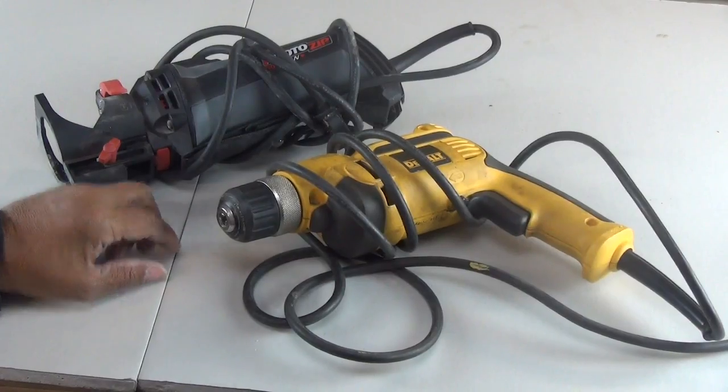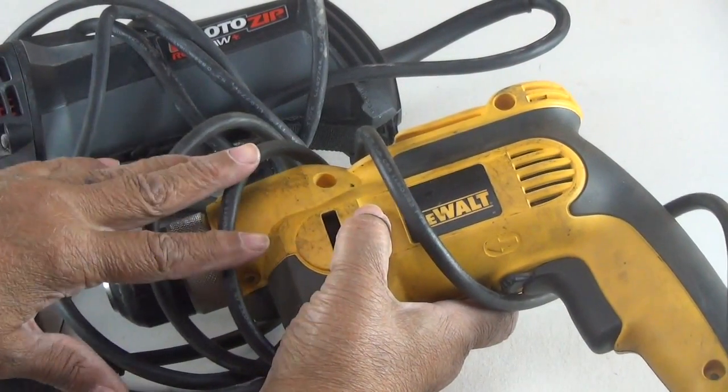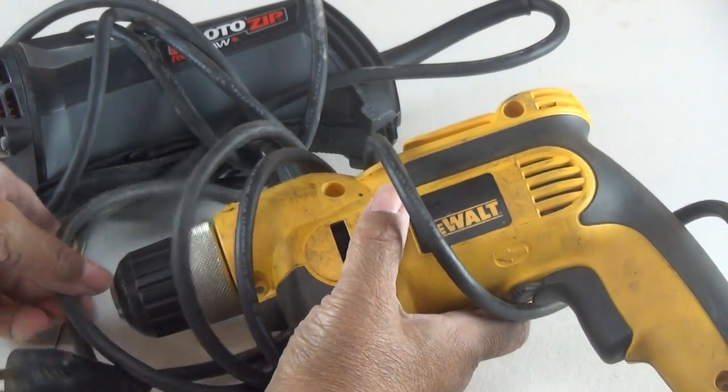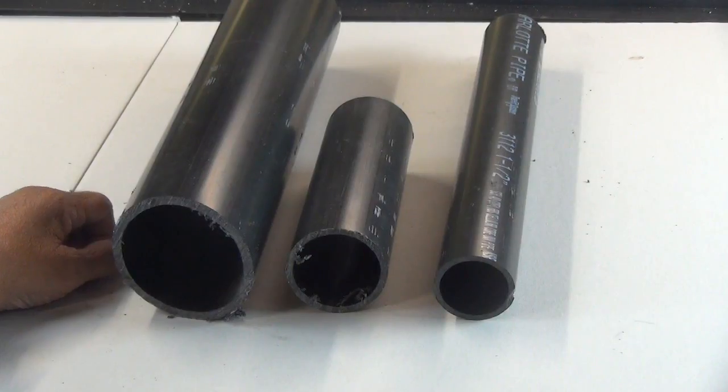Hi everybody, I'm Lee of CJ Drill and today's video is about a solution to a very common problem that many people have in their workshops, including this workshop here. So let me ask you, do your tools look like this? I'm going to show you how to manage and organize the cords on your tools and extension cords to make a nice little neat package.